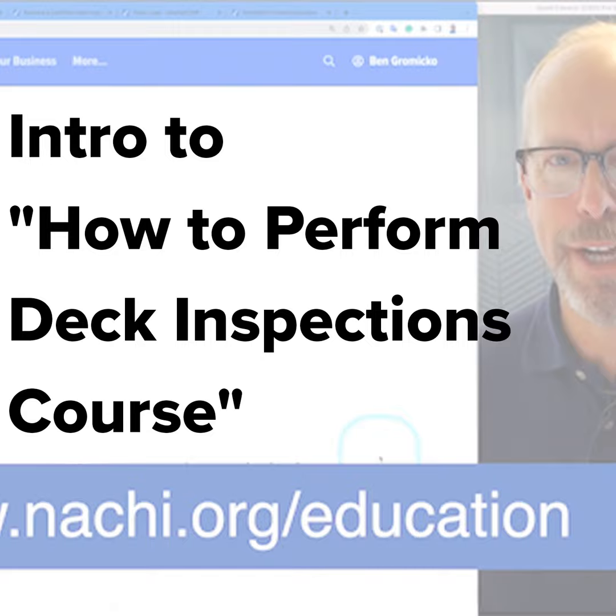Welcome to InterNACHI's free online How to Perform Deck Inspections course. This course teaches the inspector how to perform residential wood deck inspections according to the InterNACHI home inspection standards of practice, and it includes a review of some common deck defects.